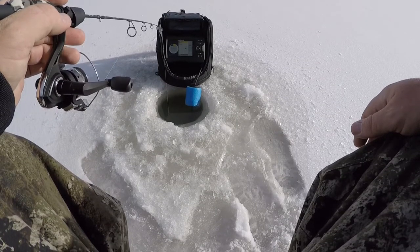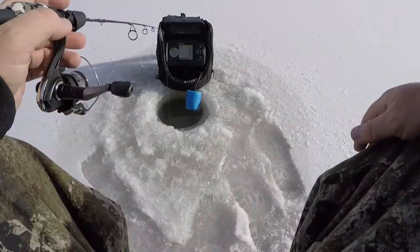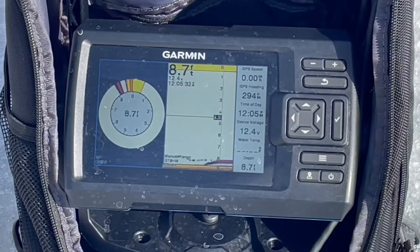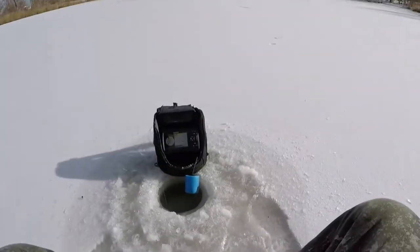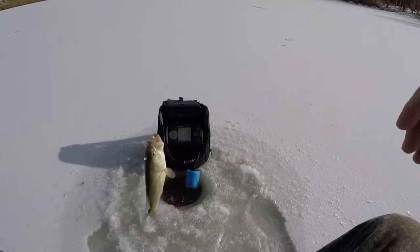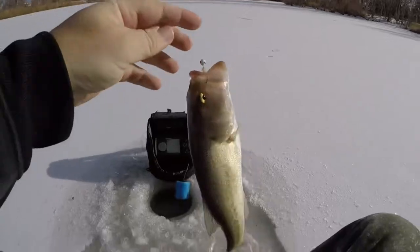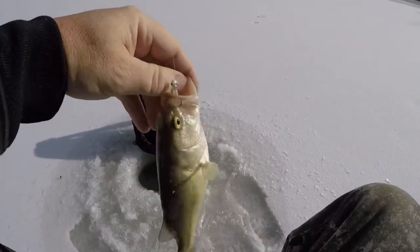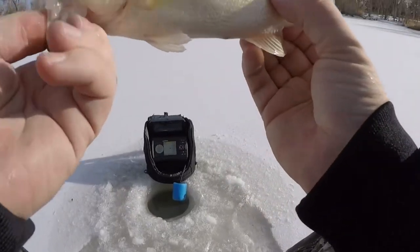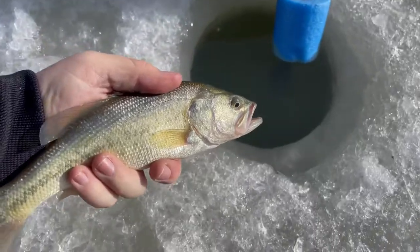Since we weren't having any luck with the bass at that lake, we moved to one of our smaller metro area ponds where max depth out dead center is only about nine feet. Instead of the red this time, we're throwing a more natural larva-colored waxy, and that's what got it done. We got our first bass of the year — only took us till January 3rd, and that's really just because we haven't had any fishable ice in the front range until today. Not only did we accomplish what we set out to do by catching our first bass of 2022, but we caught it using our own half-inch custom waxy from Kickin' Bass Custom Baits.